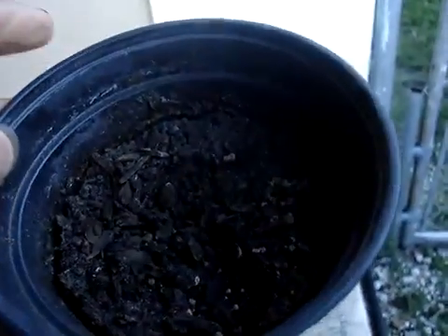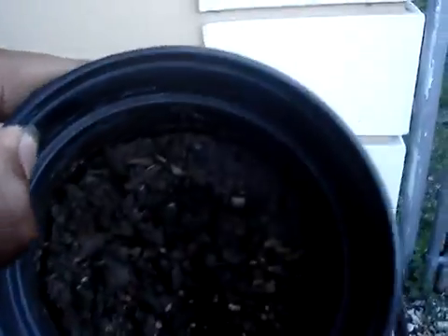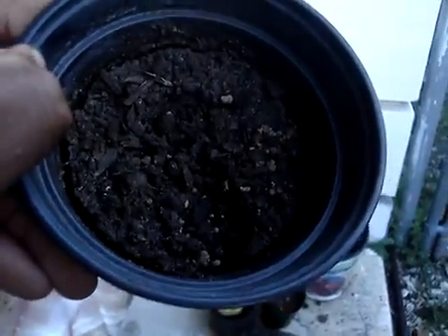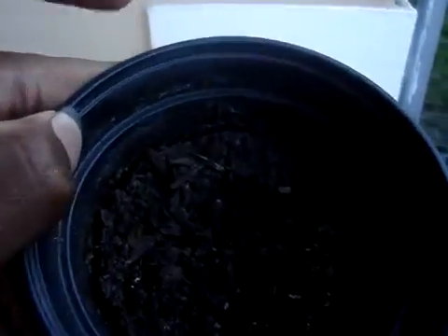I want to show you guys the updates on the mangoes that I've been growing. The one that I had in this cup is no longer in here. This used to be the seed — it was called the Hayden mango. But the seed eventually died out. It was green; the growth was real green, but it just eventually died out.